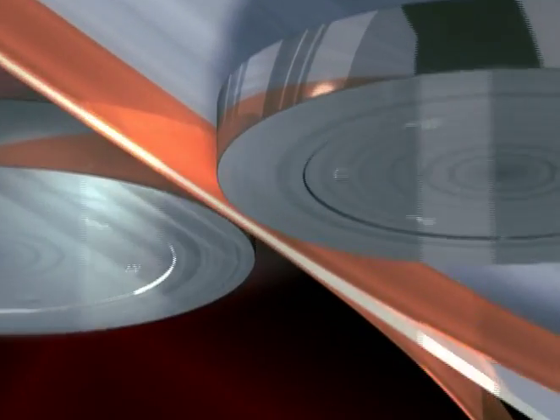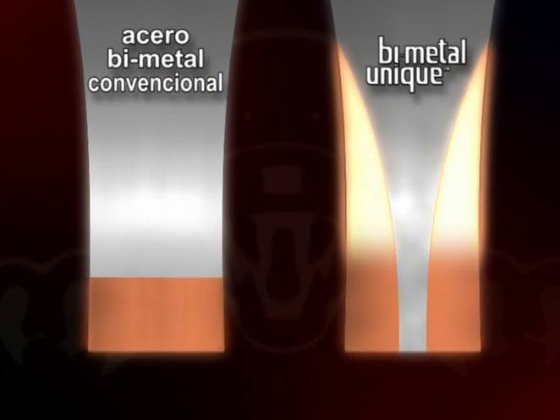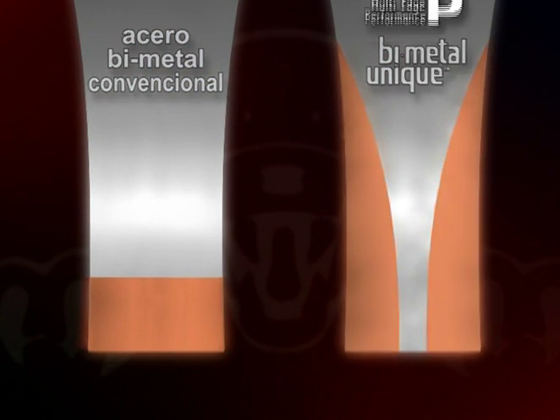Eliminando los inconvenientes de los procesos antiguos, este nuevo proceso de soldadura por difusión resulta en un 170% de mayor resistencia en la unión entre los metales en relación con los aceros bimetales actuales.